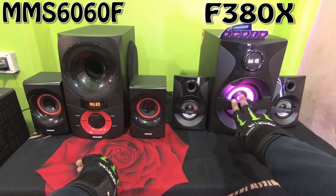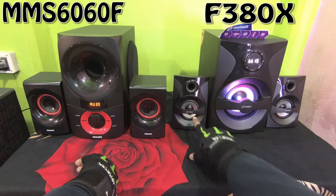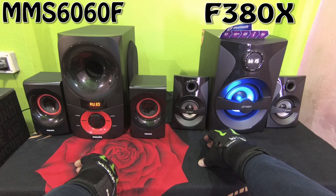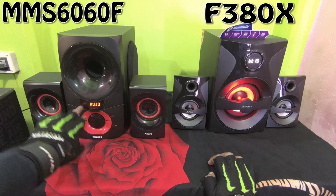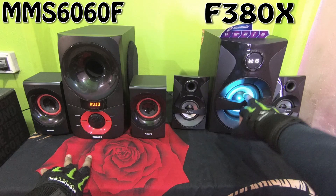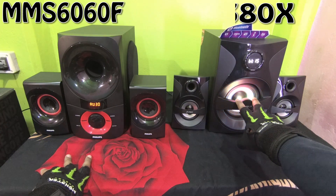The FND F380X comes with a 5.25-inch subwoofer of 28 watt RMS and the speaker output is 13 watt RMS, so the total output is 54 watt RMS. The Philips supports Bluetooth and NFC, while the FND does not — it only supports auxiliary, FM, USB, and SD card slot. The Philips also supports auxiliary, FM, USB, and SD card slot.